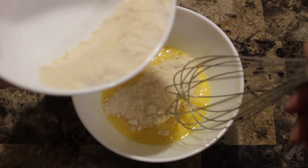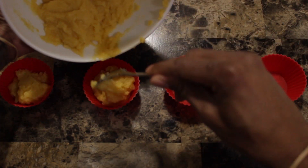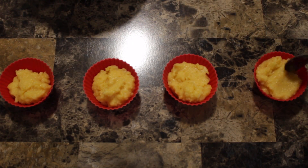Now, mix your dry and your wet together. These silicone muffin cups are a godsend — they pop right out without an issue. I think I got those from Bed Bath and Beyond, but I know they're on Amazon. They work so well, no need to add anything. Put the batter straight in.